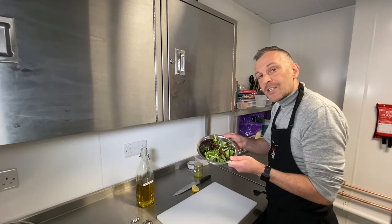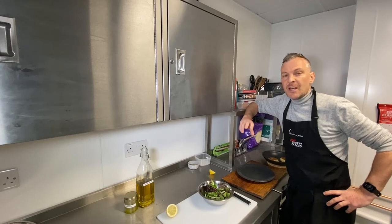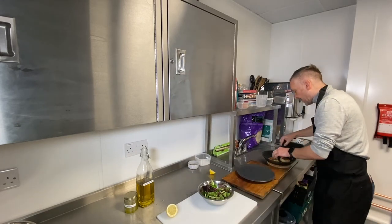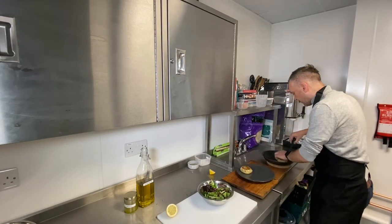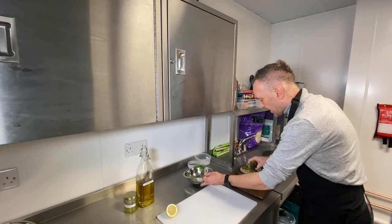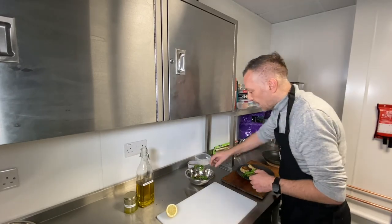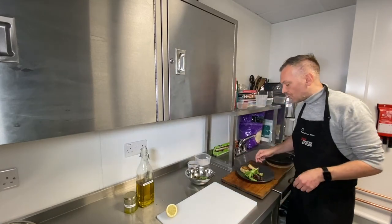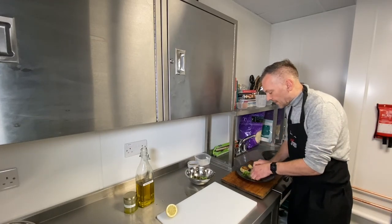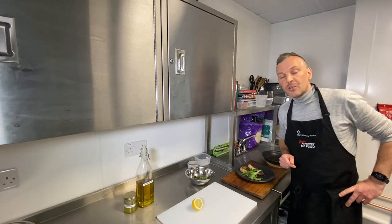The fish cakes are done. Check them with a probe to make sure they're up to temperature — piping hot all the way through, about four minutes either side. Now ready to plate up. Get a nice plate and very carefully place your fish cakes on. Add that lovely salad alongside. Some potato wedges would be nice too, though you've already got potato in your fish cakes. You've got potato, protein from the fish, and a bit of salad — add some tomatoes or cucumber if you like. And there you go — our fish cakes, not bad at all!